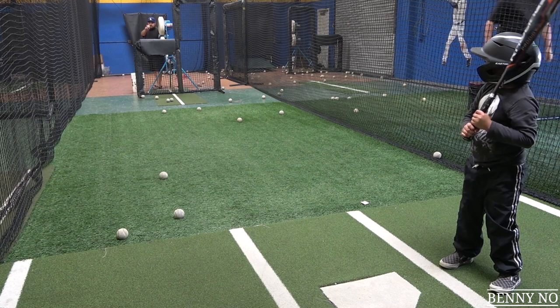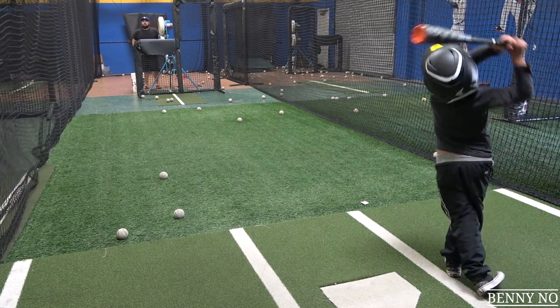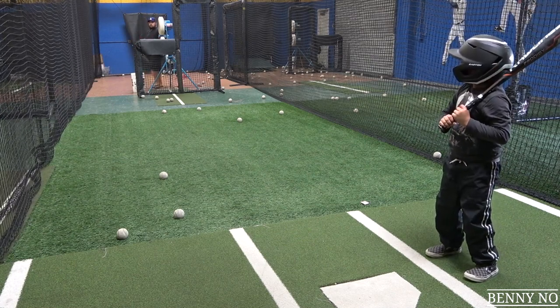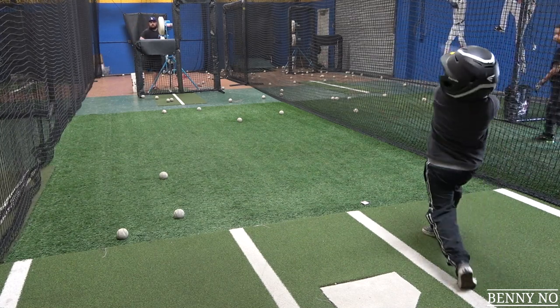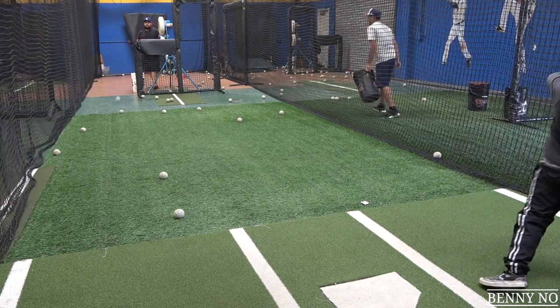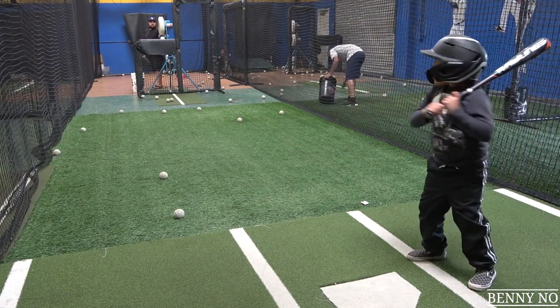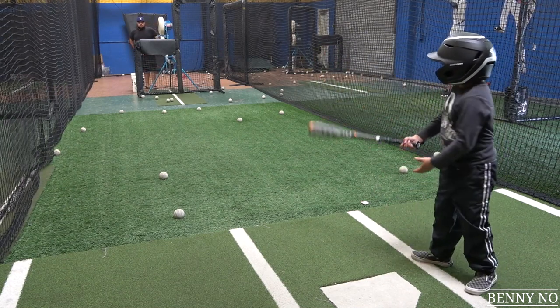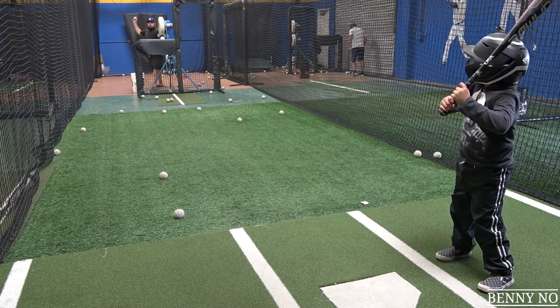Try to inside-out and actually deliver the ball. You're trying to guide the ball inside out. You just need to go over here. Stay inside the ball and he'll start giving it.